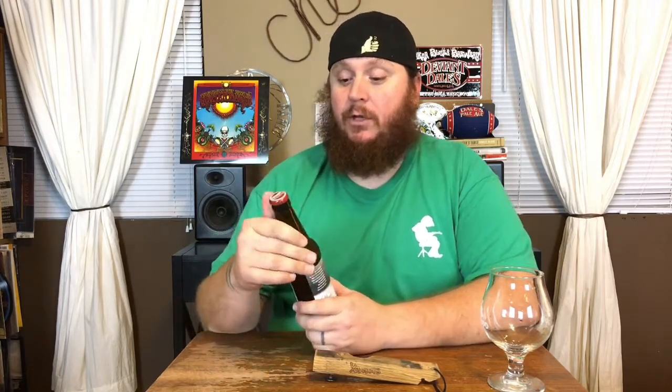This is Parish Brewing's Nova Vert. It is a new school IPA — neither east nor west coast. That's their slogan right here on the side: 6.8% ABV, and the IBUs are listed as 60 on the can, but listed as N/A on Untappd, so I'm not really sure what the IBUs are.